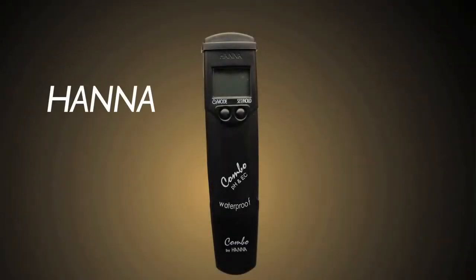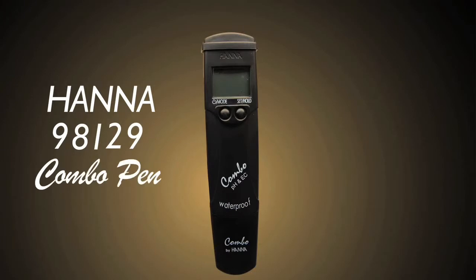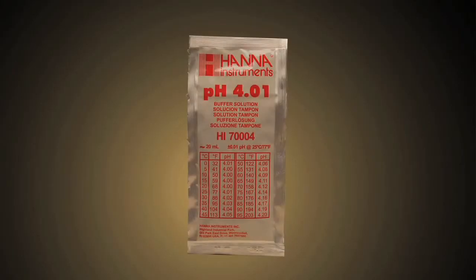We're going to calibrate the Hanna 98129 combo pen. If this is a new pen, you'll want to activate the pH electrode by soaking it in a 4.0 solution for at least an hour.